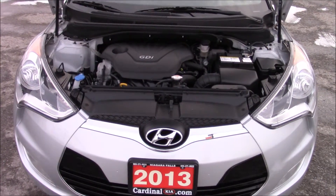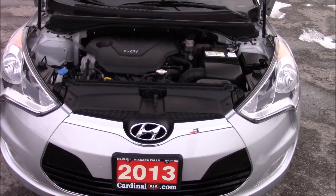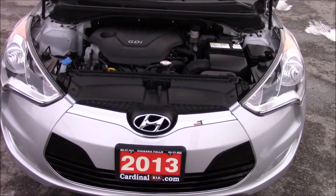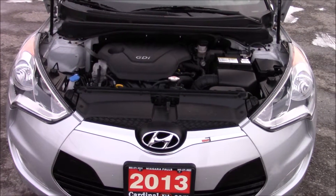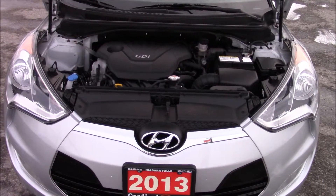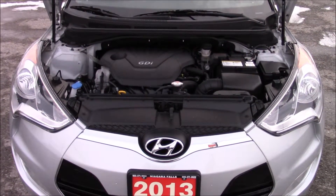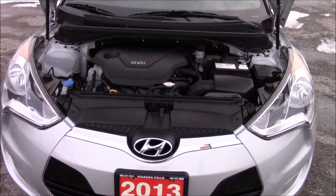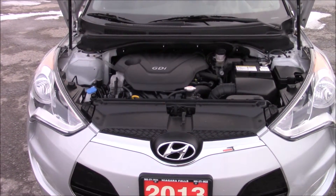Under the hood you'll find a 1.6-liter inline 4-cylinder, which puts out 138 horsepower at 6,300 RPMs and 123 foot-pounds of torque at 4,850 RPMs. For fuel economy, you can expect 8 liters per 100 kilometers in the city, 5 liters per 100 kilometers on the highway, with a combined of 6.7 liters per 100 kilometers, running on regular unleaded fuel with a fuel tank of 50 liters.